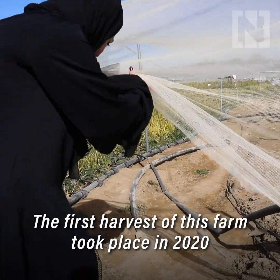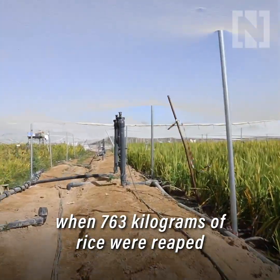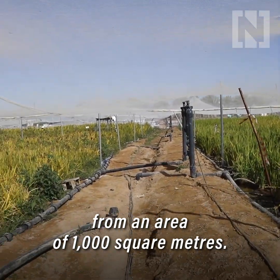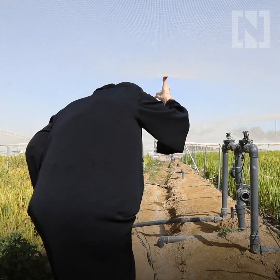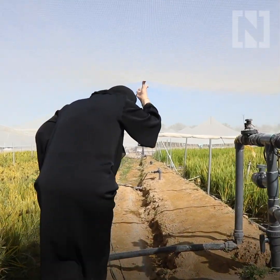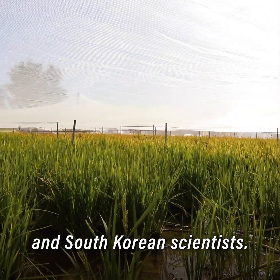The first harvest of this farm took place in 2020 when 763 kilograms of rice were reaped from an area of 1,000 square meters. It's a collaboration between UAE and South Korean scientists.